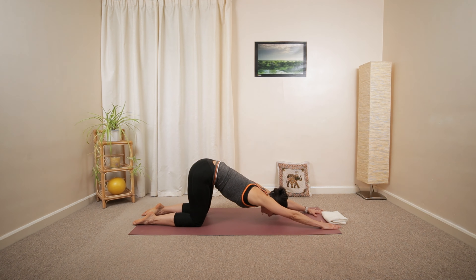From here, we're going to extend the arms a little more. Lowering your shoulders, mid-back towards the ground, just extending your mid-back.